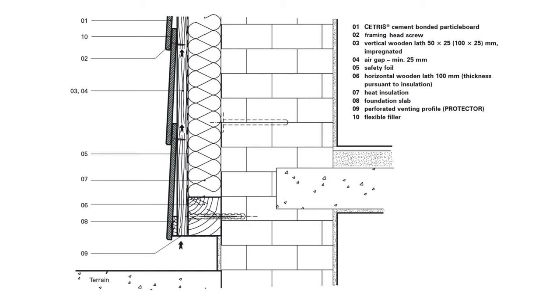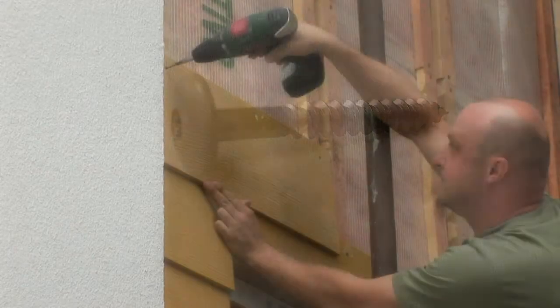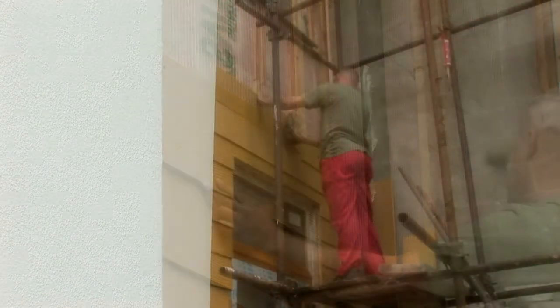Mounting the boards starts from the bottom, where a tape of the same thickness as the Cetris board is placed on the base horizontal level with the width corresponding to the calculated overlap. The tape is then covered with the first row of the cladding boards.